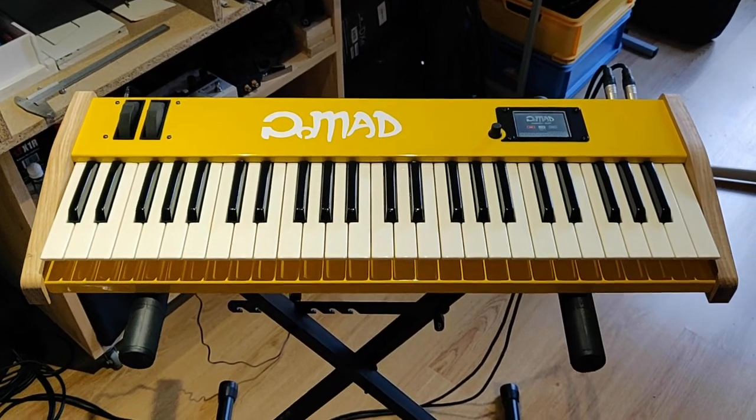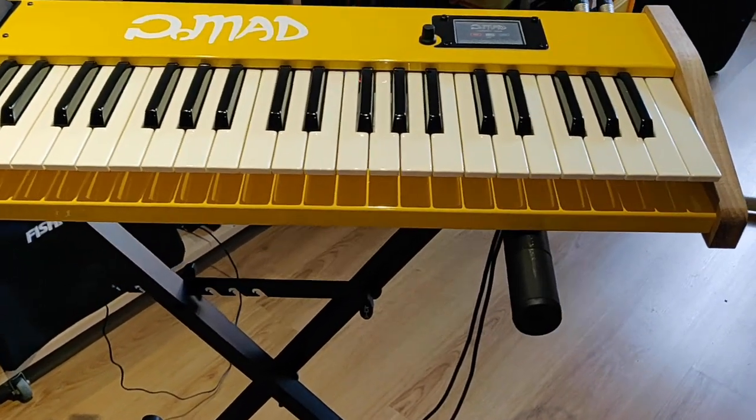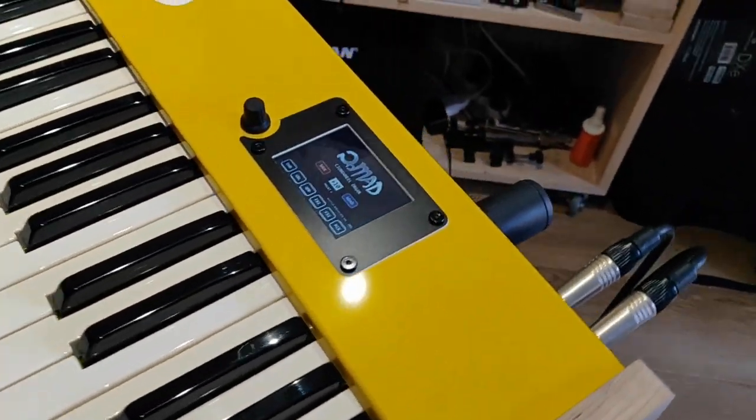Hey, welcome to this presentation of my summer DIY project, which is an attempt to emulate a turnwheel organ with a microcontroller.